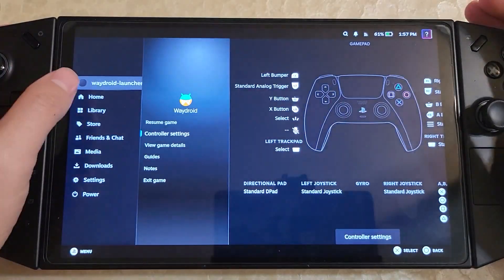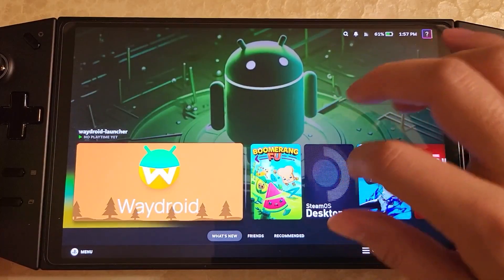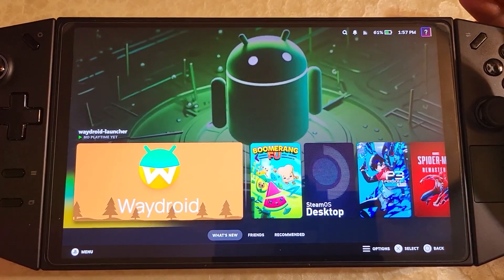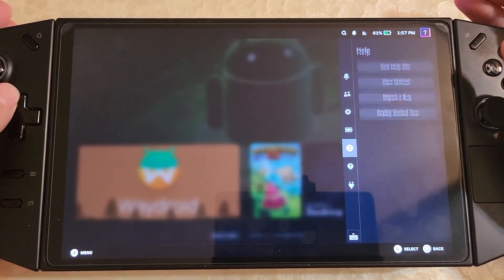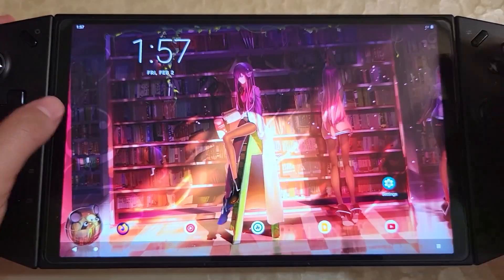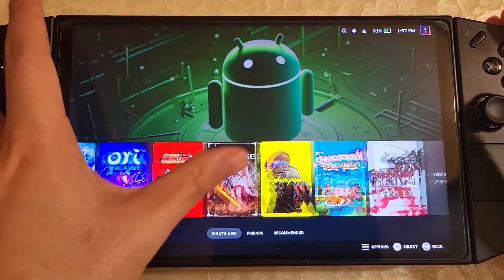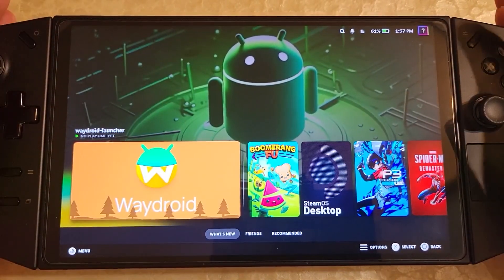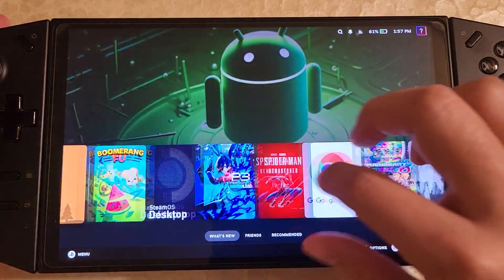That's really it for the Legion Go. There's lots of cool stuff that's been happening and lots of bug fixes as well. For those that don't know, the 144 Hz bug has been fixed on the latest BIOS. The battery indicator seems to be working now. There's been lots of stuff fixed and working now — you should totally check the Legion Go tricks repo if you want to see the latest status of things.